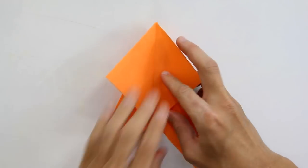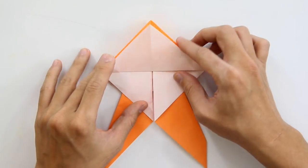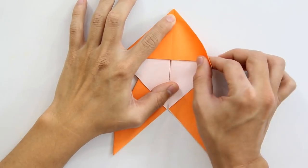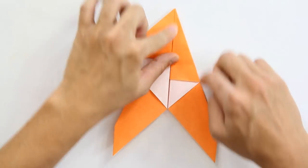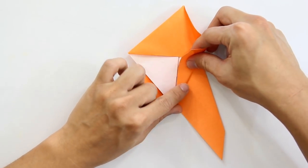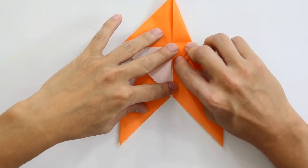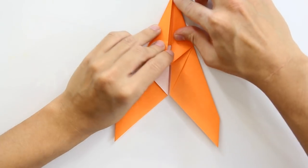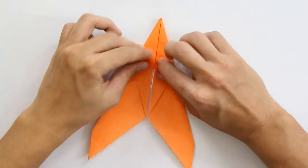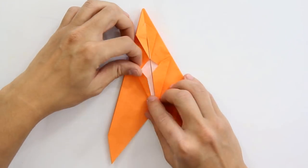Now turn the model over, and fold this flap here upward, like this. And reverse fold this flap to the inside of this pocket, like this. Now fold this flap making the top side of the flap go up to the middle line. Unfold, and make another fold making the bottom side of this flap go up to the middle line. Squash the middle of this flap and squash the model, like this. Now do the same thing to this other flap, and the model will look like this. Now fold these two flaps upward and turn the model over. Now fold this flap making the side go up to the middle line, and do the same thing to the other side, like this.